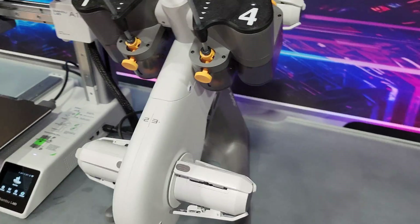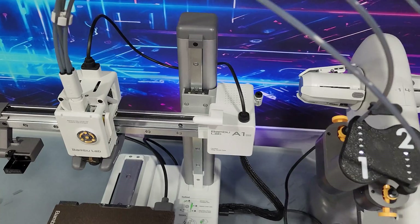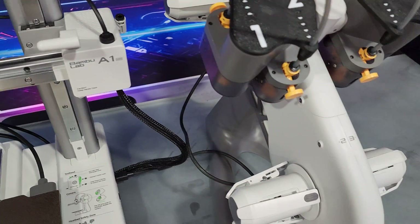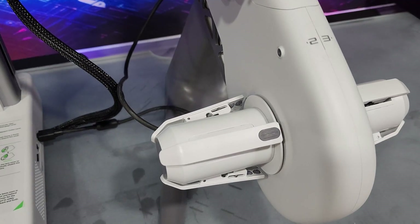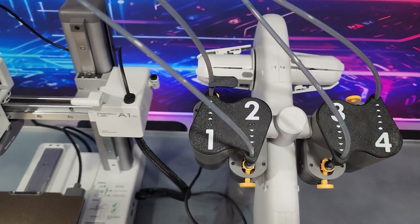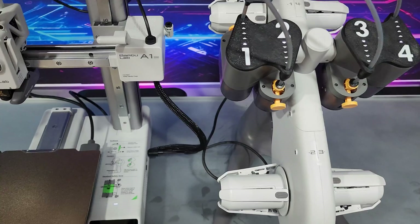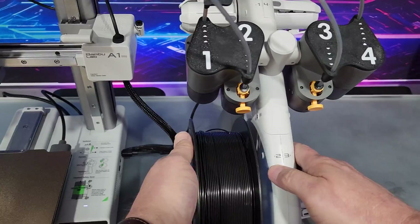The AMS light unit is a little daunting at first, mainly because of all the cables and everything, but it works out really well. As far as I've been able to tell, it doesn't matter which PTFE tube goes where — it's all controlled by the motor running each spool. And adding spools of filament is just a breeze.